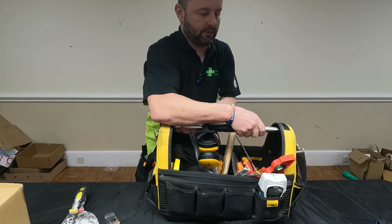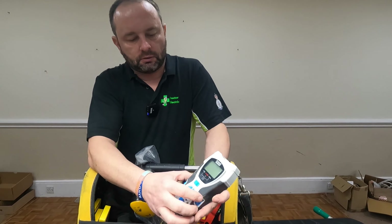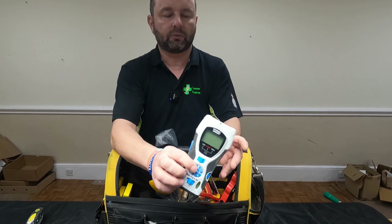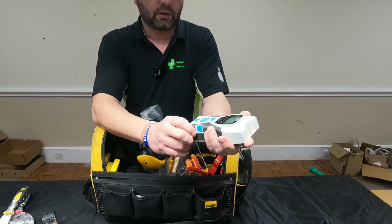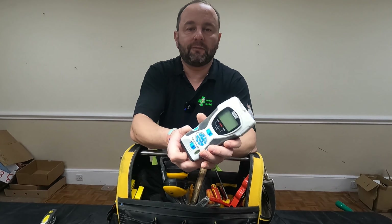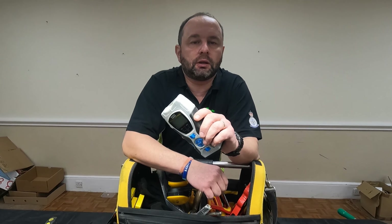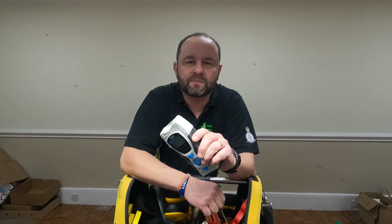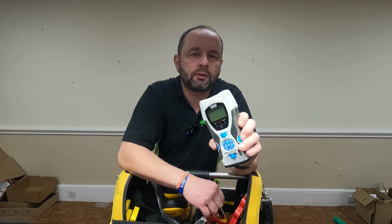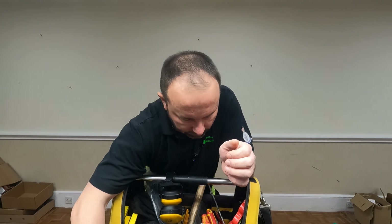Coming around to this side we have our tester — one of them stud testers, metal testers, and also it does distance. Hardly use it, but I used it the other day. If you haven't seen it, have a look at my other videos — you'll see we put this to good use when we put in that pop-up socket in the rewire video.